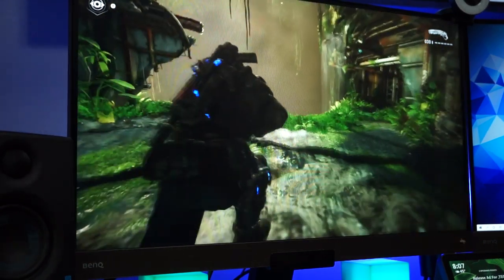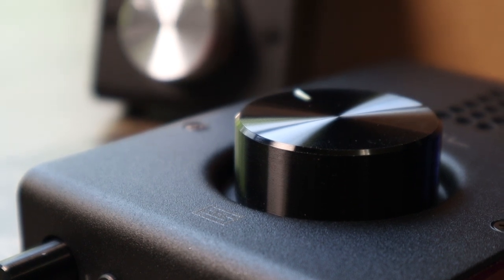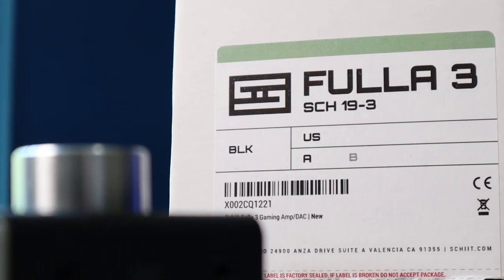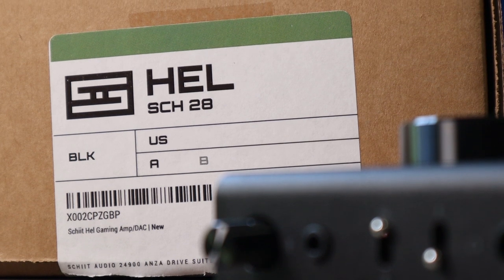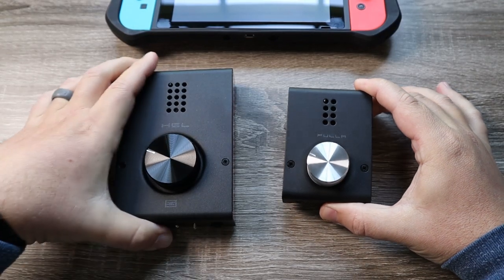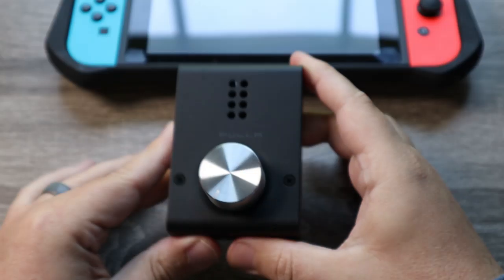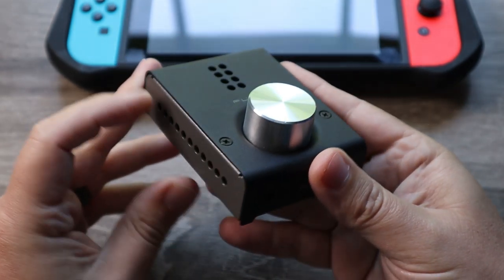Now let's move over to the audio — obviously audio is a huge part of what I do. Before I had a very large amp that was too big to sit on top of the desk, so I had to sit it underneath. Since then I've moved over to using the Schiit audio Hell amp. They sent me the Hell and the Fulla amp — the Fulla model is $99 and the Hell amp is $189, so there's quite the price gap, but I found a lot of similarities between the two. The huge benefit is they are plug and play — no software needed at all — and they sound fantastic right out of the box. The Fulla model is very small and simple, with just your mic in and headphone out.